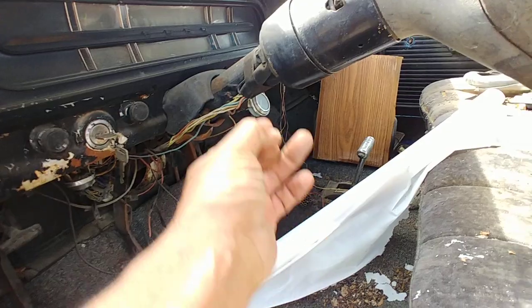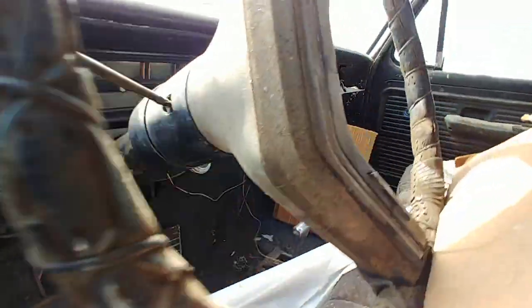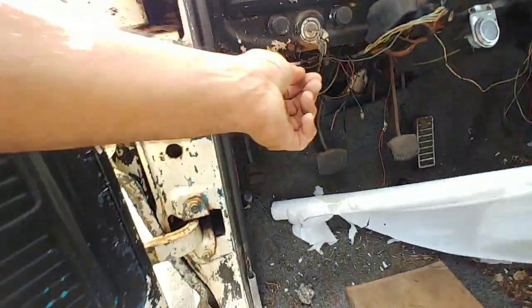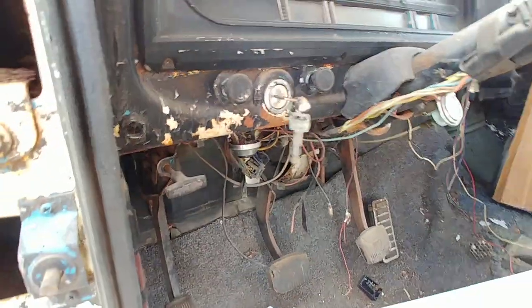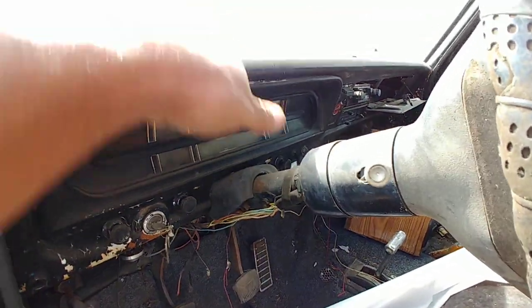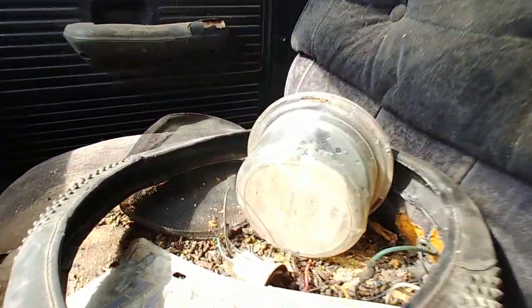It's three on the tree — actually, you know what, this doesn't even go to this, because you got the ignition there. This still got the key right here with the ignition. Ignition's on the dash — nice solid metal dash.